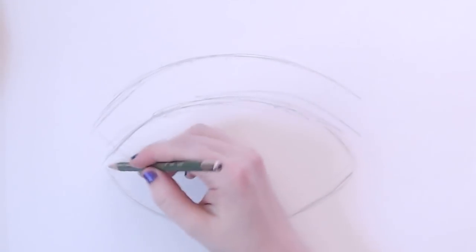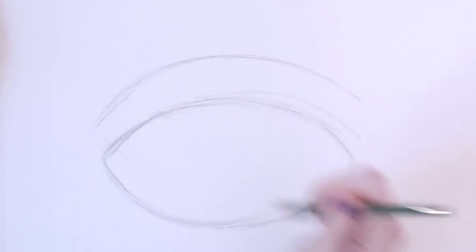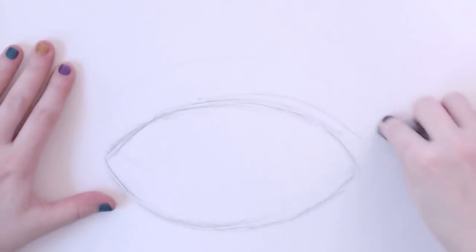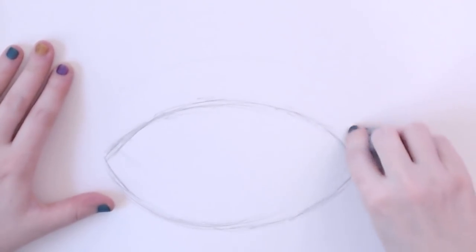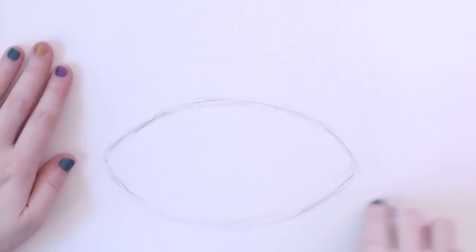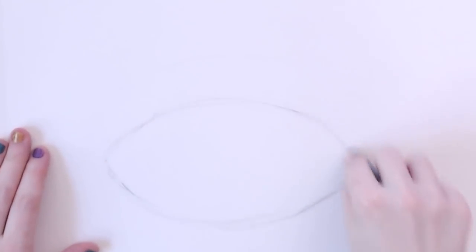And if you mess up like I did, that's okay — you just erase it. That's why we start with pencil instead of pen, although you can draw it in pen if you're feeling really bold. So it kind of looks like an eyeball right now, but that's not what we're going for today. Now that I've got my football shape...